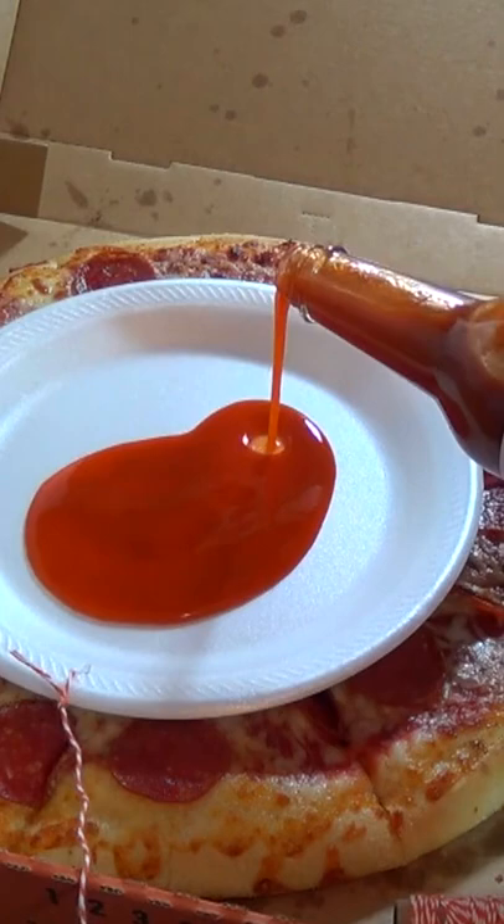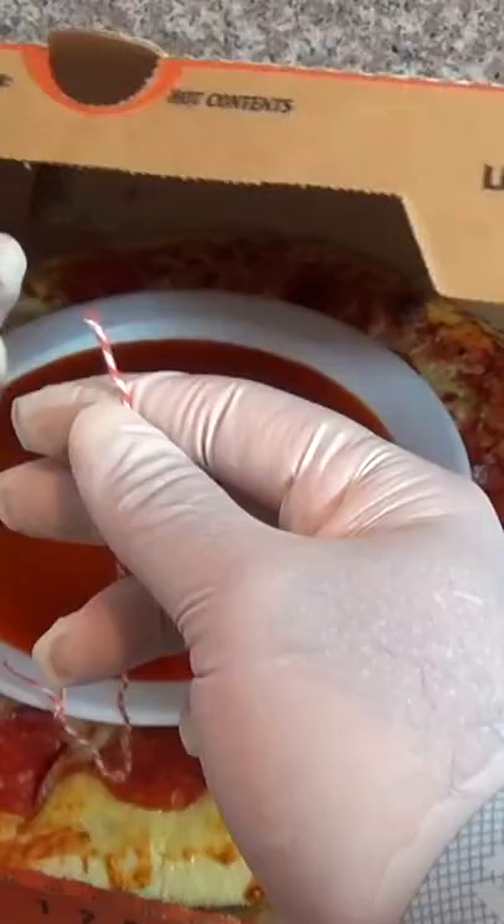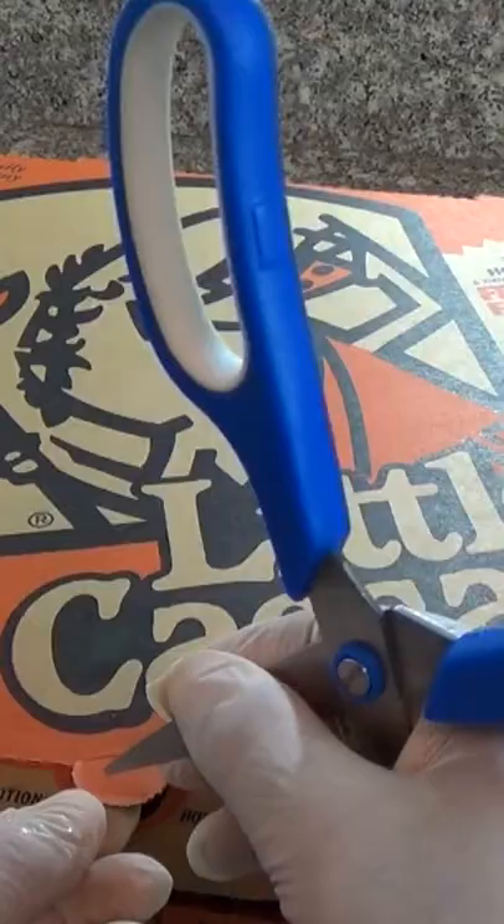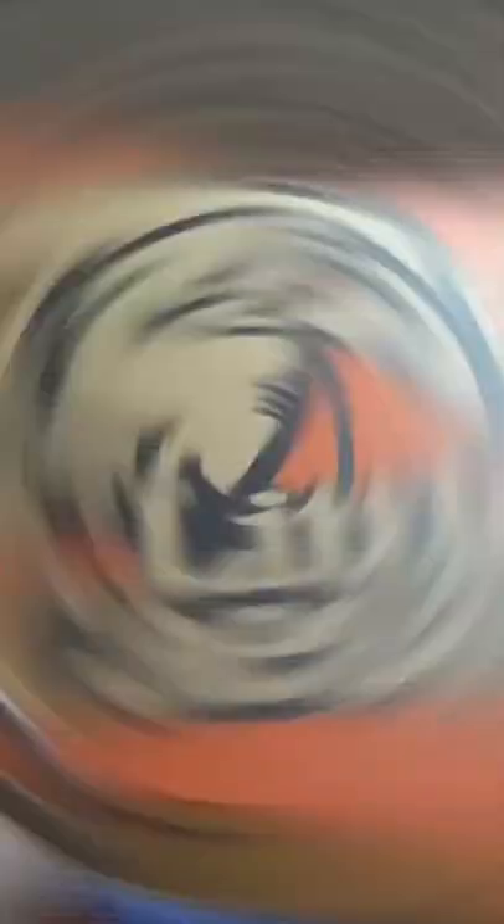Put the plate on top of the pizza box and now we can dump as much hot sauce onto the plate as possible. The other end of the string we are gonna tie to the top flap of the pizza box. The way you do this varies — not all pizza boxes are the same. Try to hide the string so it's not visible at all.